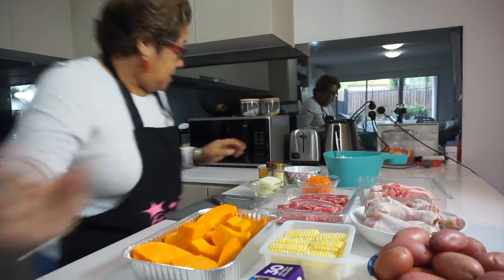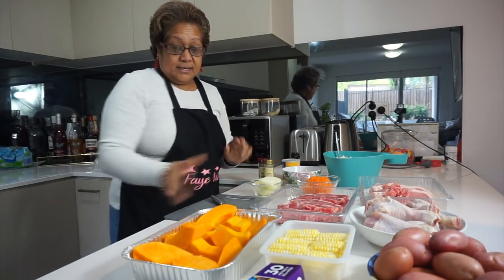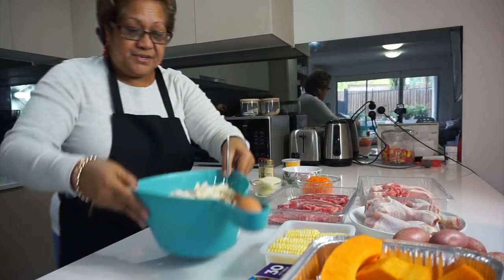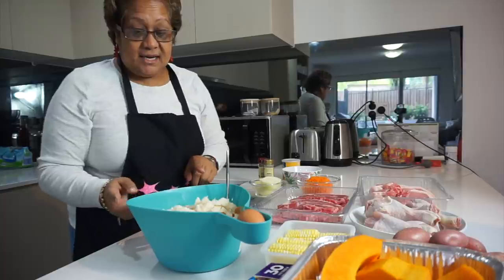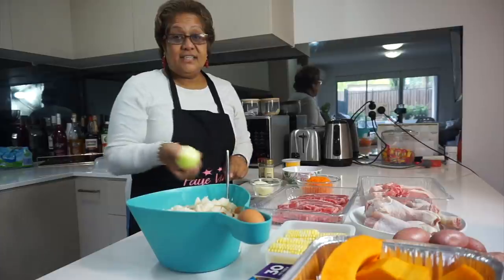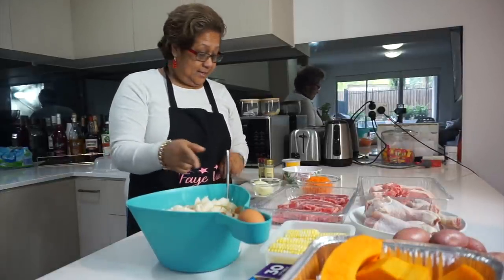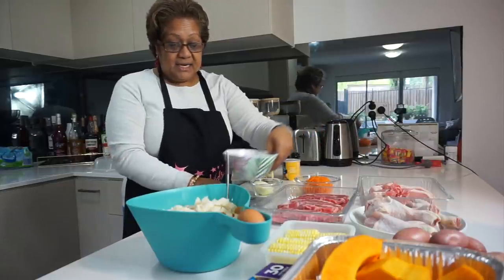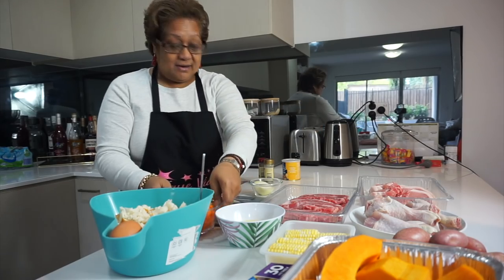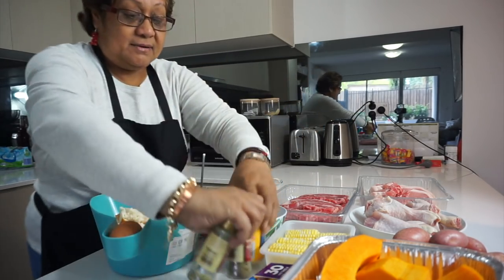I'm going to start cutting up the onions to put into the stuffing. I've got a whole lot of stuff here. First thing is first — I'll be making the stuffing. I'll be chopping in the onions, then I'm going to be adding all these other good, yummy stuff — the grated carrot and all this — into the stuffing.